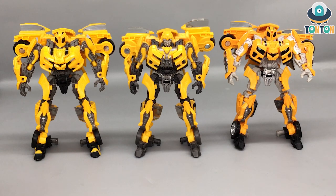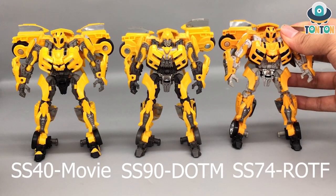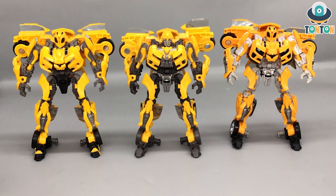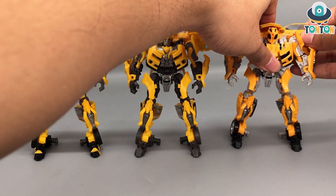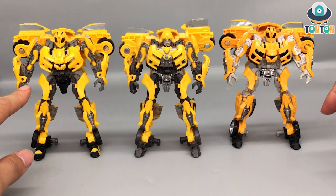In the middle is our star today — this is the Dark of the Moon Bumblebee. On your left is the first Transformer Bumblebee and on your right is the Revenge of the Fallen Bumblebee. The first thing we can talk about when comparing these figures is the color scheme. While the first one stays with a more masterpiece look, the second one, the Revenge of the Fallen, comes with a much brighter color scheme — more of an orange tone of yellow and a silver frame instead of the black and gray frame like the other two.